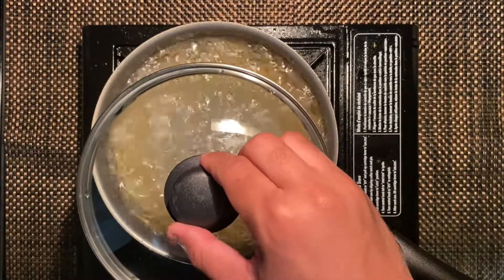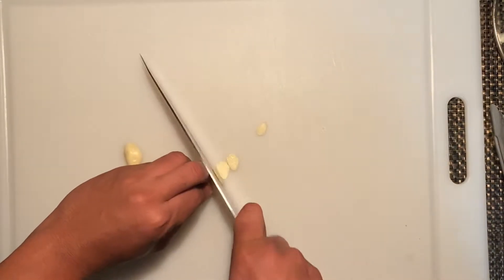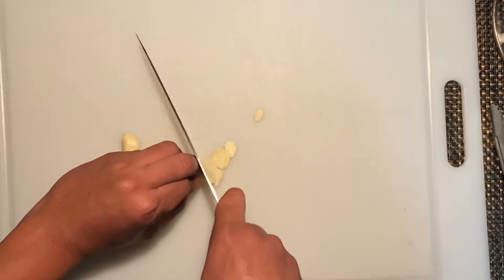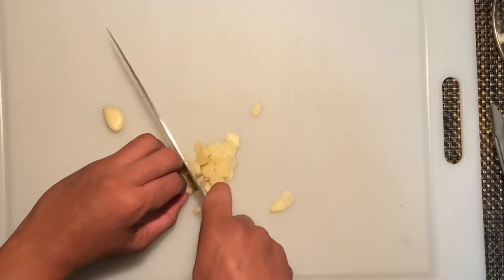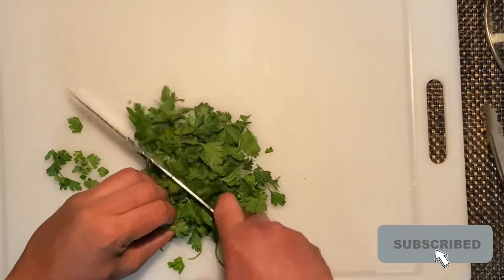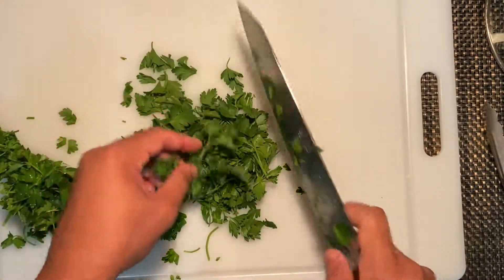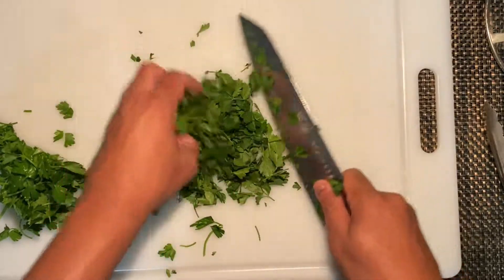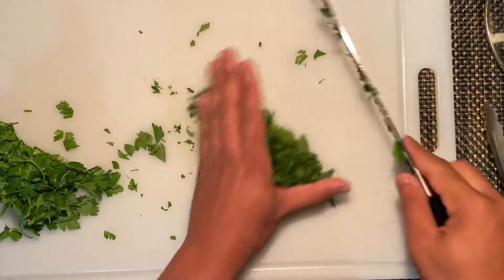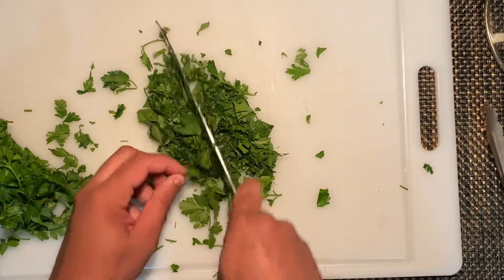Let's start by mincing our garlic. When you cut the herbs, you don't want to damage the herb — you want to be real gentle. Your cutting board should be clean. If you're cutting herbs and your cutting board is green, you're damaging the herb.